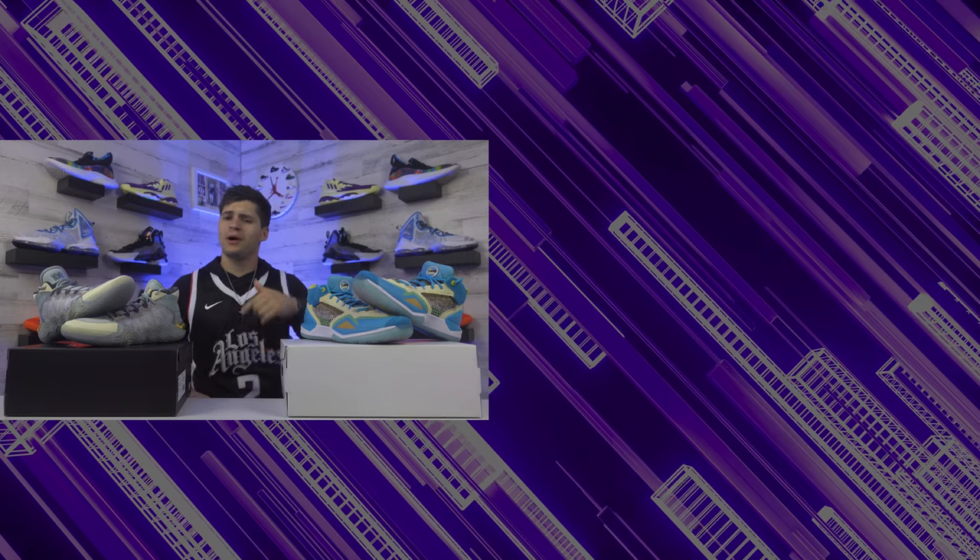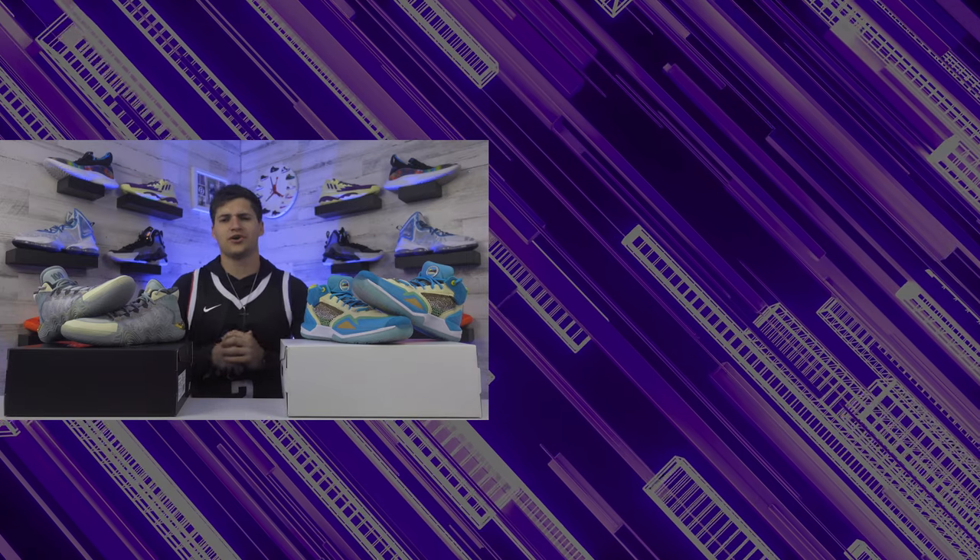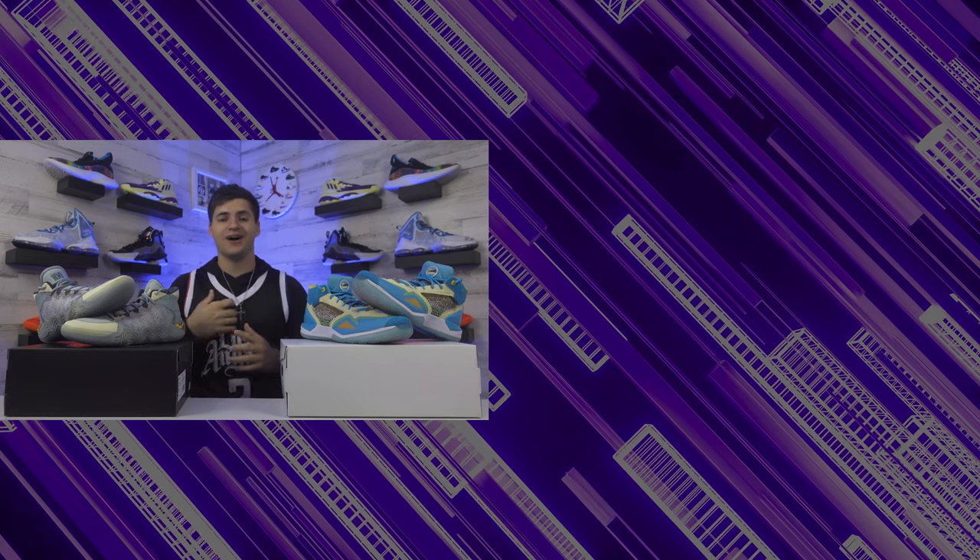Thanks for watching. If you want to buy the Kawhi 2, click the link on screen or check the links below. Until next review, I'm Landon from Chewere.